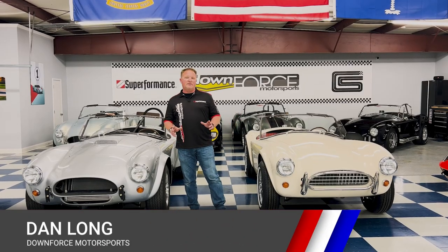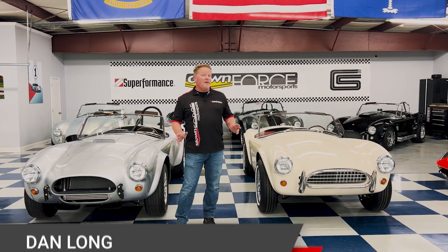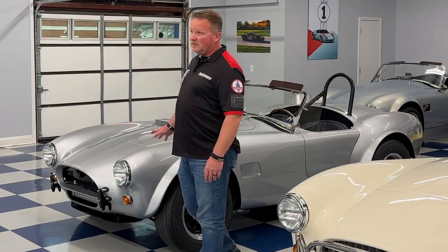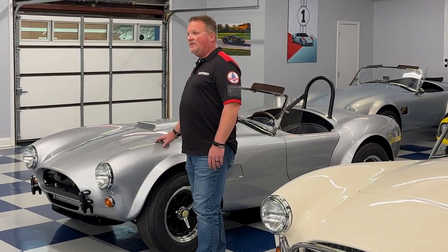Hey everyone, it's Dan over at Downforce Motorsports. We're in our showroom here in South Carolina, and today we're going to go over our 289 Cobra offerings from Superformance — the original Cobra, the slab side, and what it evolved into, which was the 289 FIA race car.